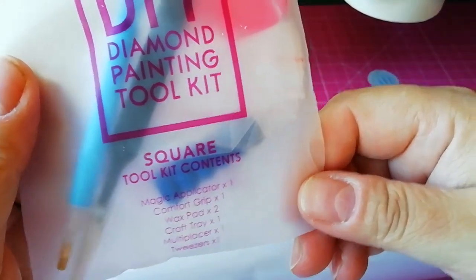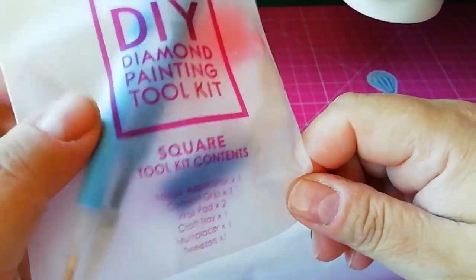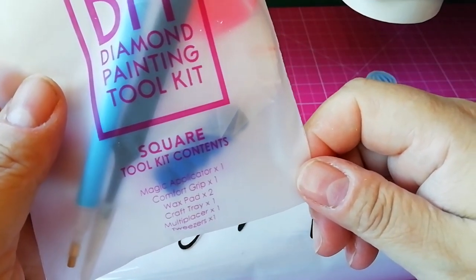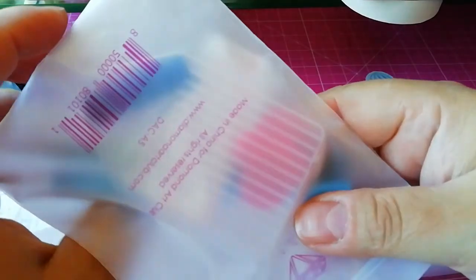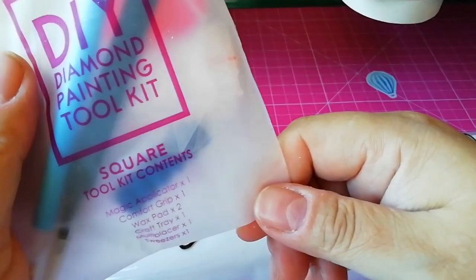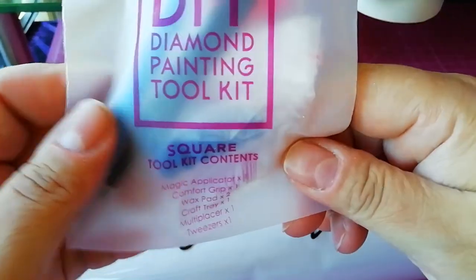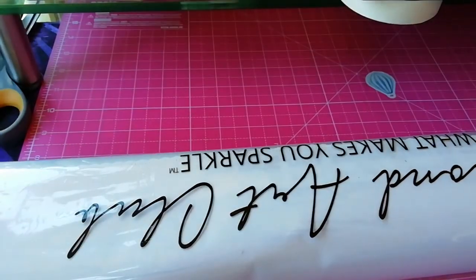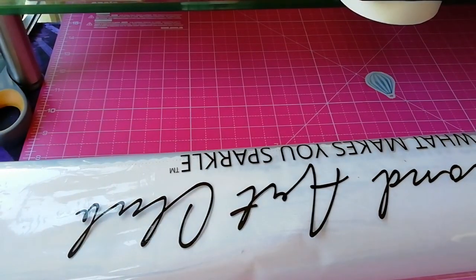The square tool kit, the blue pen comfort grip, two hard wax shapes, a craft tray that's see-through with a funnel. The multi-placer is not there anymore because they're lacking stock due to the virus. And the death tweezers. One moment, my stickers are in the box — oh, it's got dust inside.